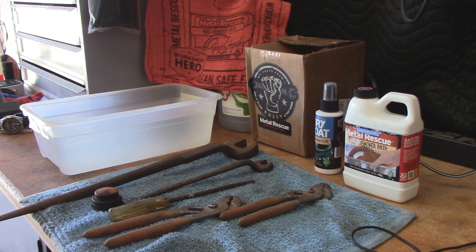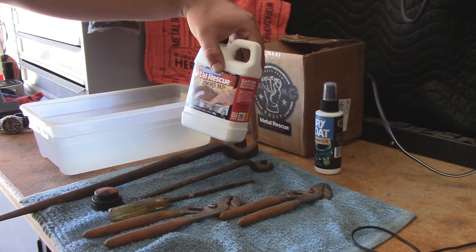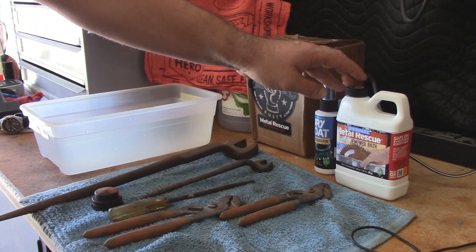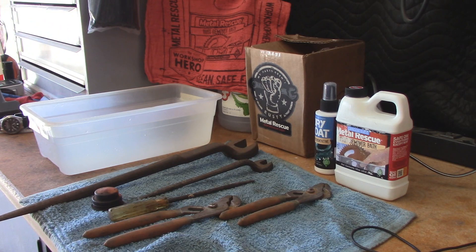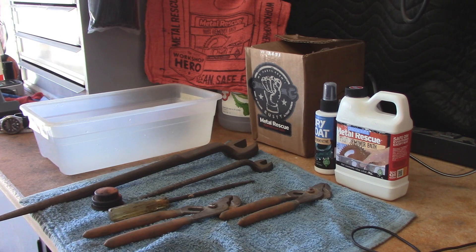This stuff is definitely safe — it's just as safe as white vinegar. It's not going to make a mess and it's not bad for the environment. According to their info sheet, this stuff is paint safe, provided you don't have paint that's already flaking off due to rust underneath it. In which case the paint is going to be messed up anyway and you're probably going to end up repainting it. But if it's that type of situation, it will take that kind of paint off.